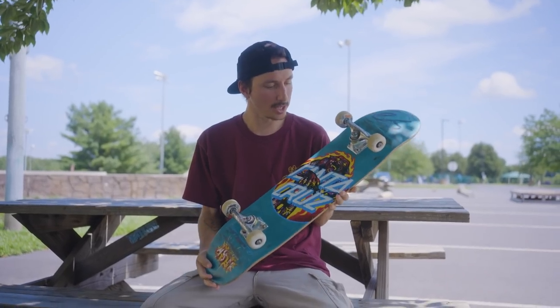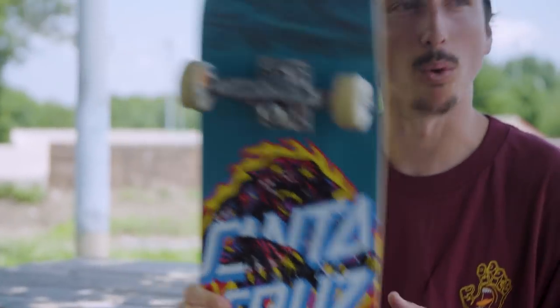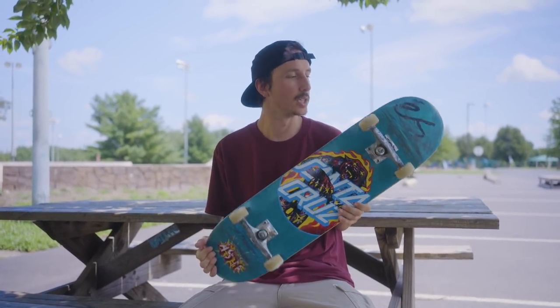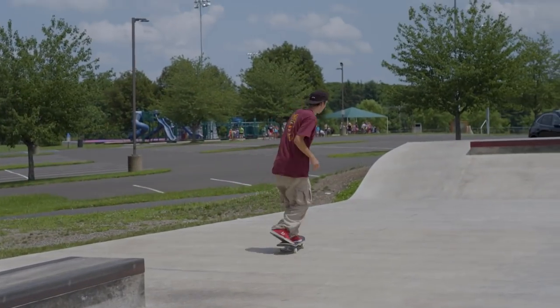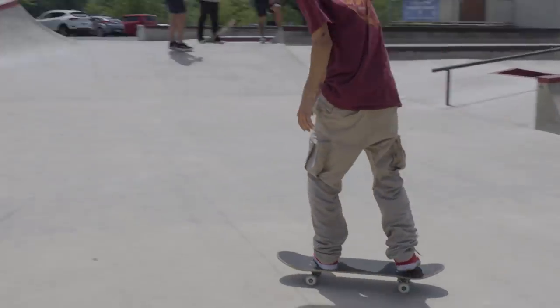This is the Santa Cruz 8-inch Cosmic Cat Dot. It's got a 14.1-inch wheelbase, it's 8 inches wide, 31.5 inches long, and it's a pointy shape — pointy nose, pointy tail. It's the same board I've been skating for a while, same shape, and it's been working out. I really like it.